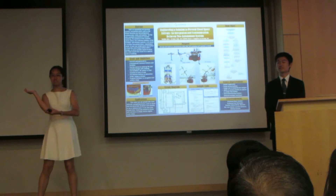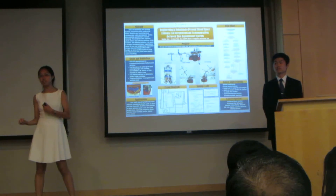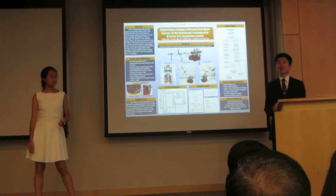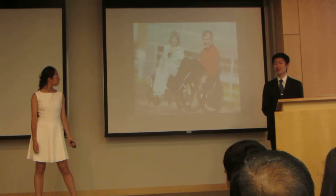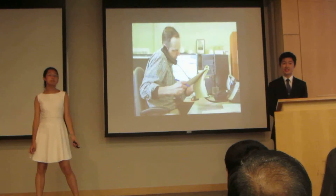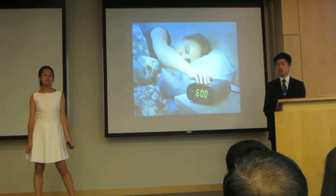Our robot could essentially hang clothes for you, as well as find clothes based on color ranges that the user has specified. Besides helping the general populace, this robot can specifically help those who are disabled and have difficulty moving throughout the closet, those who are busy throughout their day with work or school, or those who simply want an extra hour of sleep in the morning.